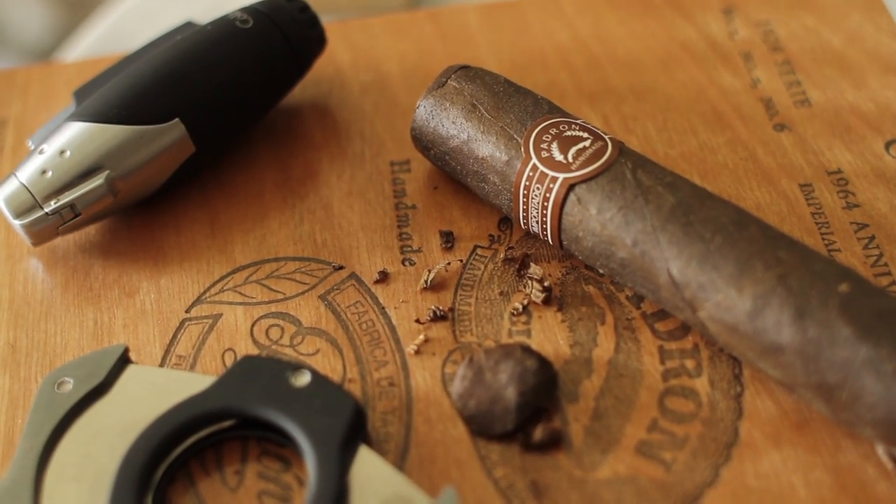We have our Padron cigars right here. Basically, rule of thumb is you want to cut on the shoulder — basically where the rounded part of the cigar is. If you cut any lower, you're just kind of wasting tobacco at this point.